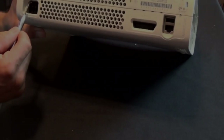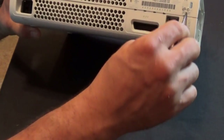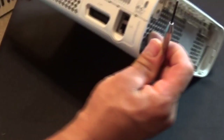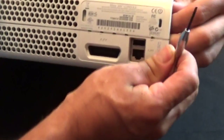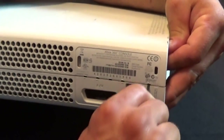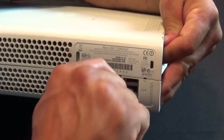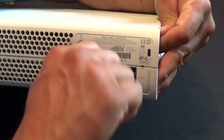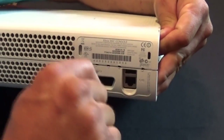Now you see these little holes here — there's about seven or eight. You're going to need to put something small inside to pry it open. It's kind of difficult, but you can see where my fingers are, and that's where you're going to try to keep it from closing. You'll see there's some little tabs inside.